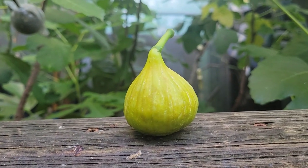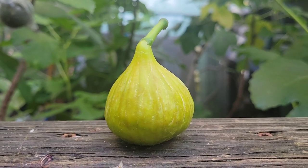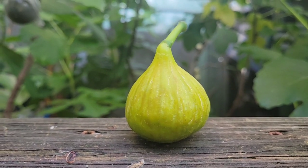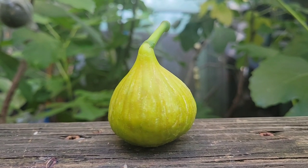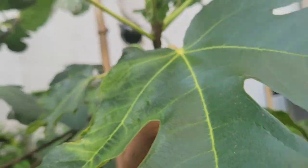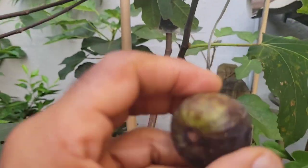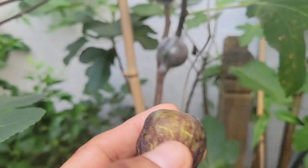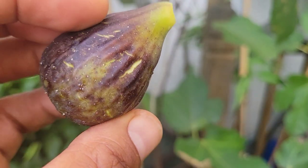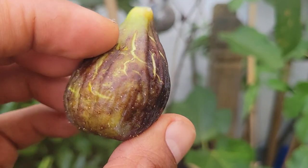I thought it was like a yellow, thick yellow, but this is between yellow and green. So I'm wondering how this one looks inside. I'm going to pick Ondata here. I don't know if I put pollen on this one, so I'm going to check how this one is inside.